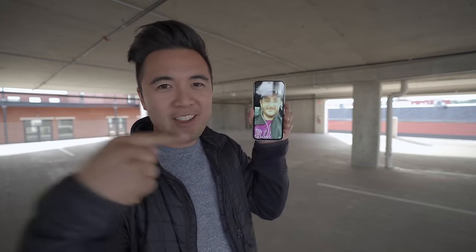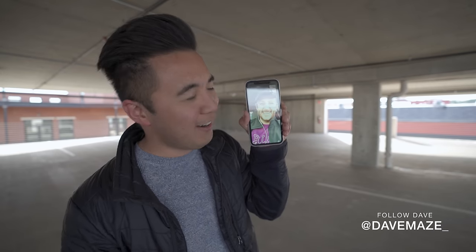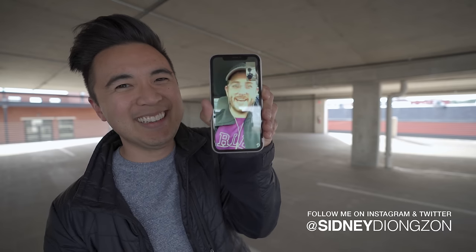Huge thanks to Sandmarc for sending over the lenses — I really enjoyed them. If you want to check them out, make sure to click the link below. Also, Dave Mays — you guys know him, Kinotika — go follow him, link below. Alright, Dave, sign me out. Eat lots of cereal and have fun doing it. See you next time.